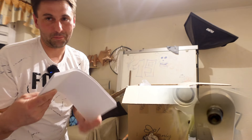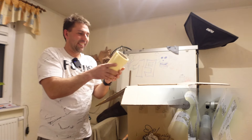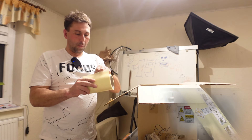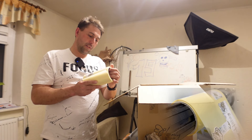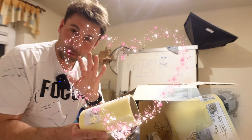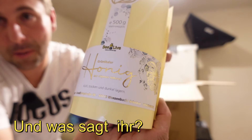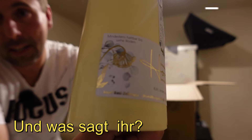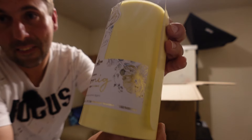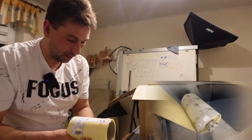Da habe ich ja auf Bogen bestellt noch. Ich sehe da was – ich muss mal selbst angucken. Das ist nur das Probeetikett am Anfang. So sehen also jetzt meine neuen Sommeretiketten aus – ziemlich in die gleiche Richtung. Man soll es ja nicht ganz verändern – es ist ja eine Marke. Seht ihr, wie schön das schimmert und glänzt? Da gehen wir jetzt runter und schauen gleich mal bei der Etikettiermaschine, ob das jetzt klappt.